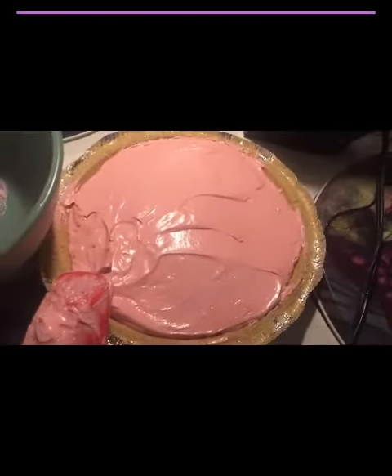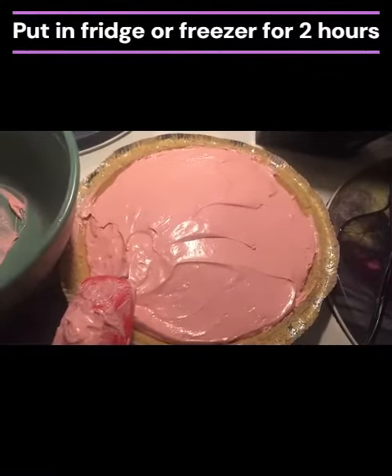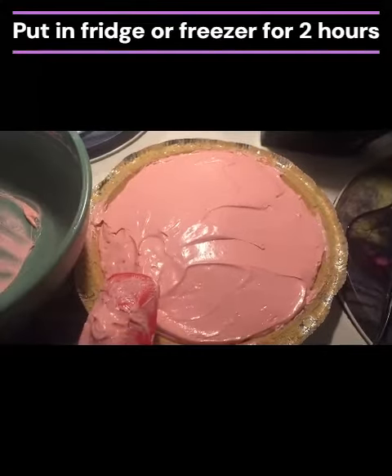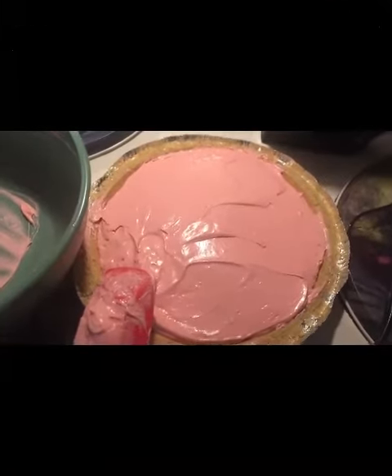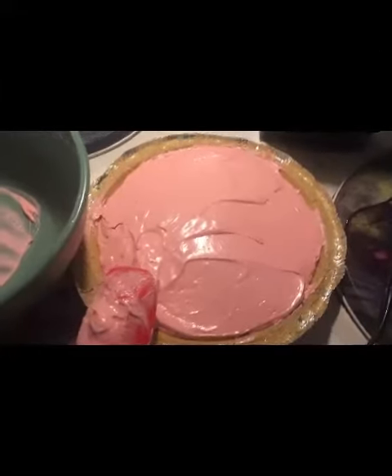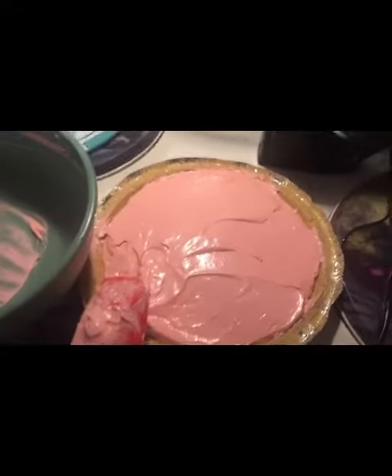Then you stick it in the fridge or the freezer for two hours and it's ready to serve. We like it out of the freezer — it's a little more like an ice cream type pie than out of the refrigerator, but it's a personal preference.